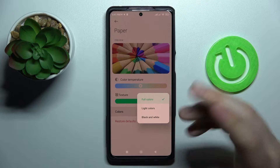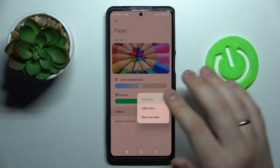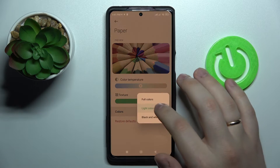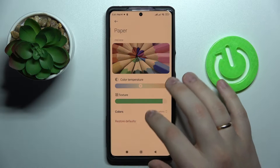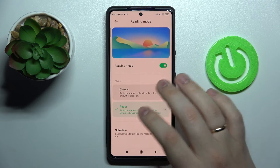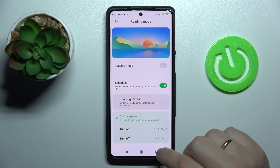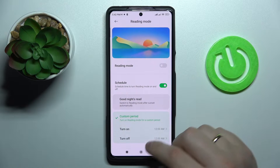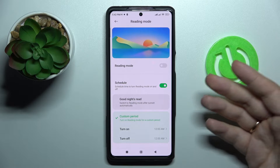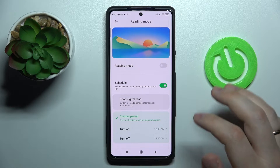In Paper mode, you can expand the color options and go for full colors, light colors, or even black and white. The last option that Reading Mode provides is the ability to set a custom time period for this feature to be automatically activated and deactivated.